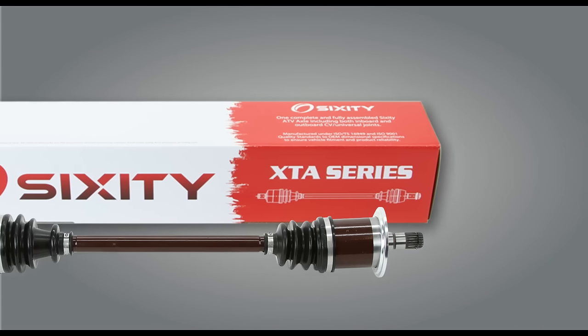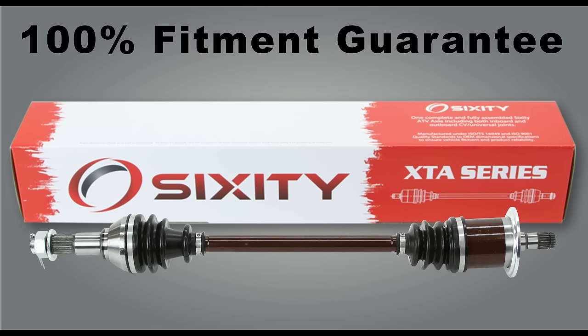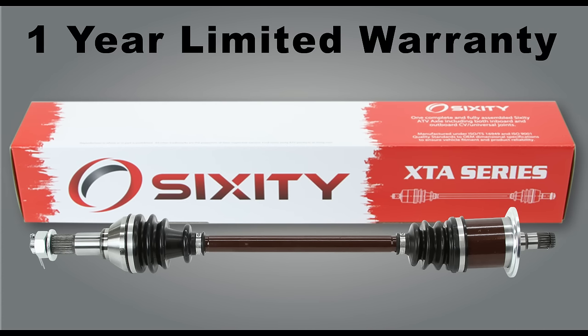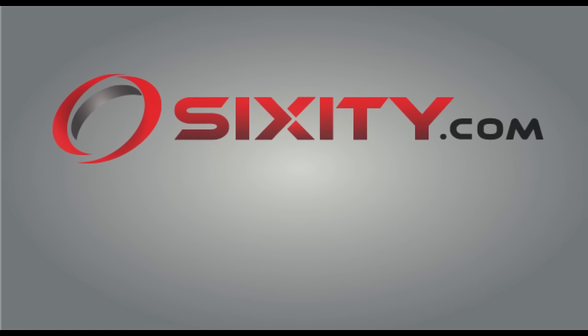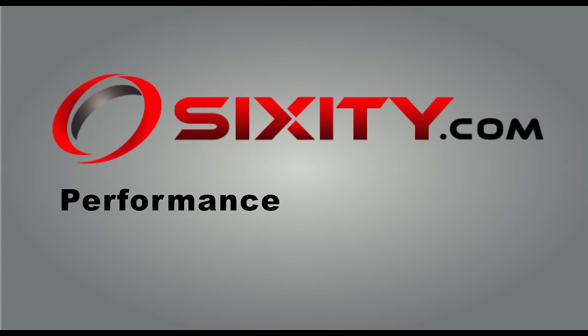Plus all Sixity axles come with a 100% fitment guarantee, a 1 year limited warranty, and of course free shipping. Purchase your new OEM replacement Sixity Axle today at Sixity.com. Performance, value, quality. That's Sixity.